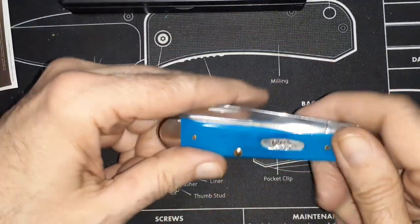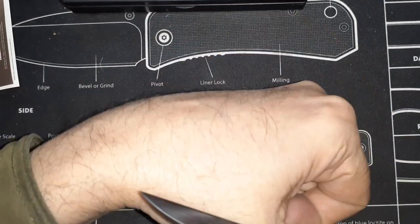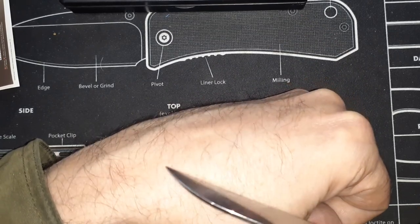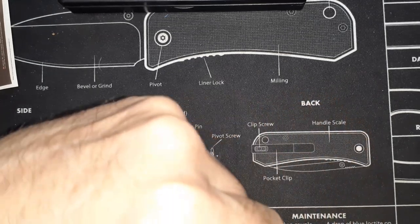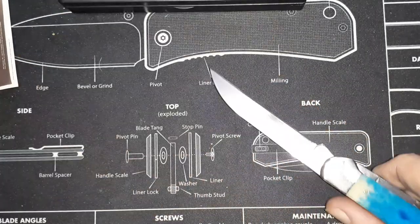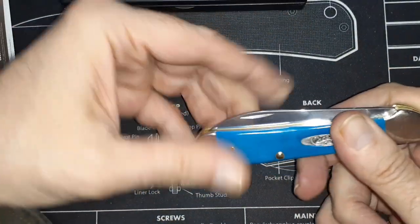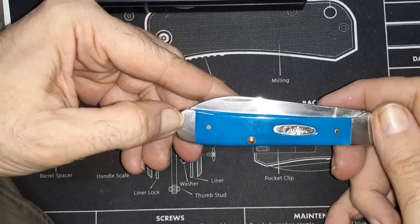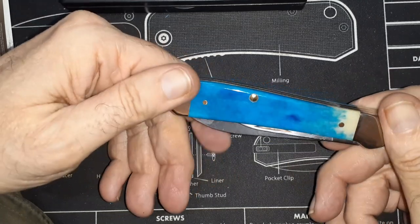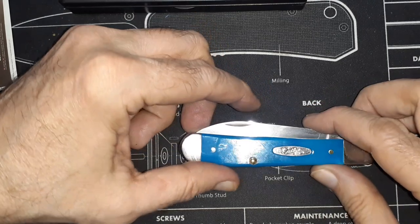I've grown some hair back since the last time I tried this — let's see if it's hair-shaving sharp. Yeah, there are some hairs on there. I'd strop it before using it for cutting anything, but I don't think you're going to have to sharpen it — just stropping it. I'm pretty impressed with it. I'm a Case fan now.